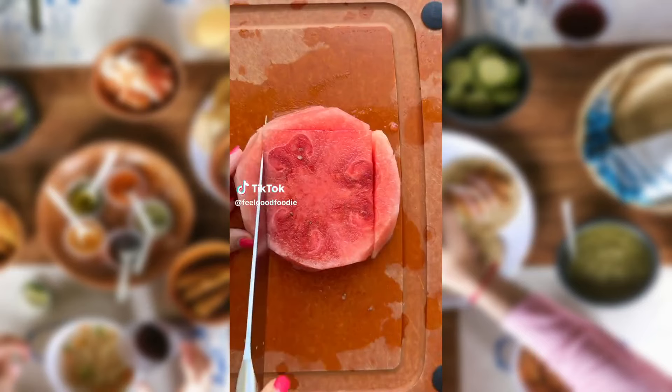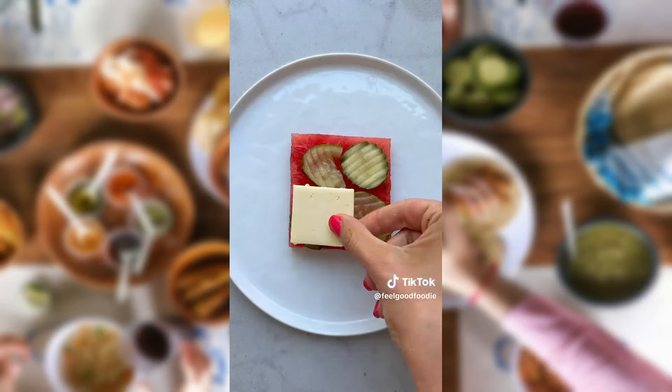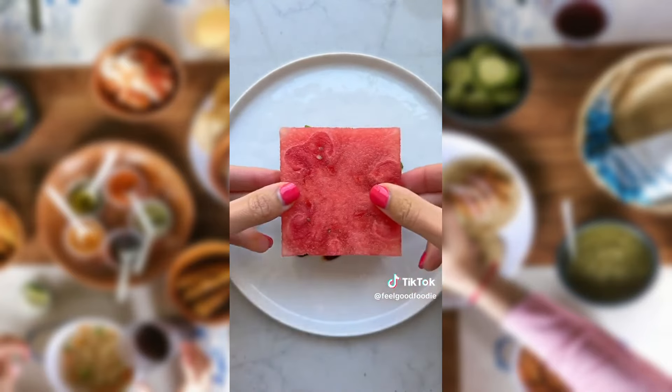My husband thought I was pregnant when I showed him this new watermelon sandwich. It's basically a layer of watermelon with pickles, cheddar cheese, balsamic glaze, and basil. I definitely saw it trending on TikTok, and I was definitely surprised how much I liked it. It's actually good.